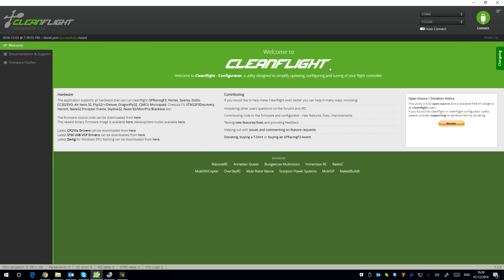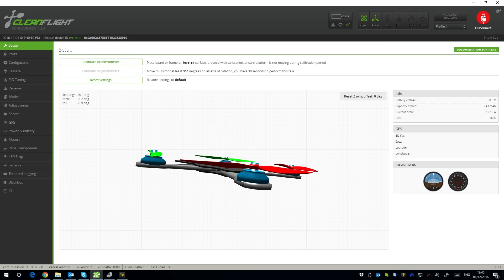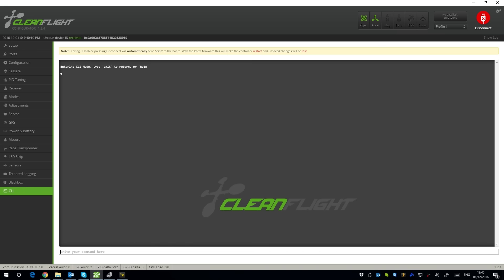Here we are in the CleanFlight configurator. I've plugged in the cable that comes with it into the JST port on the flight controller — it's on COM4. In the CLI I type 'version' to find out what version of CleanFlight we're on and what flight controller it is. This is the SP Racing F3 Evo — important to know so I can flash BetaFlight later.